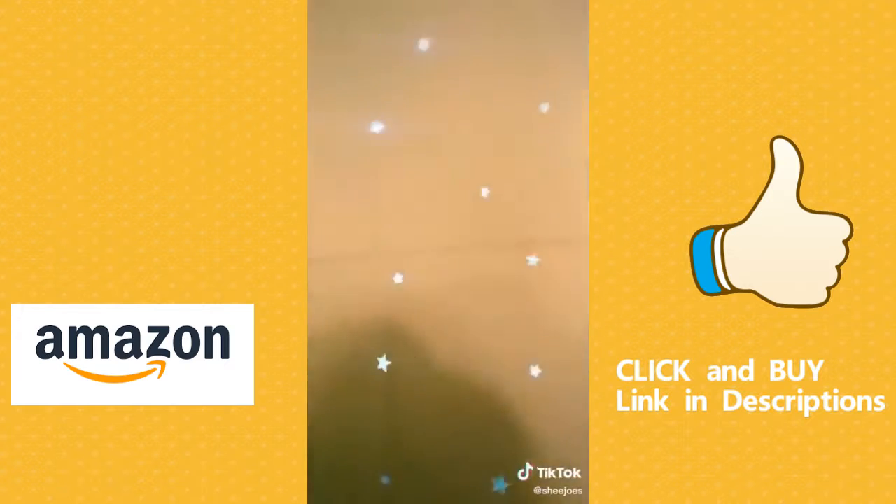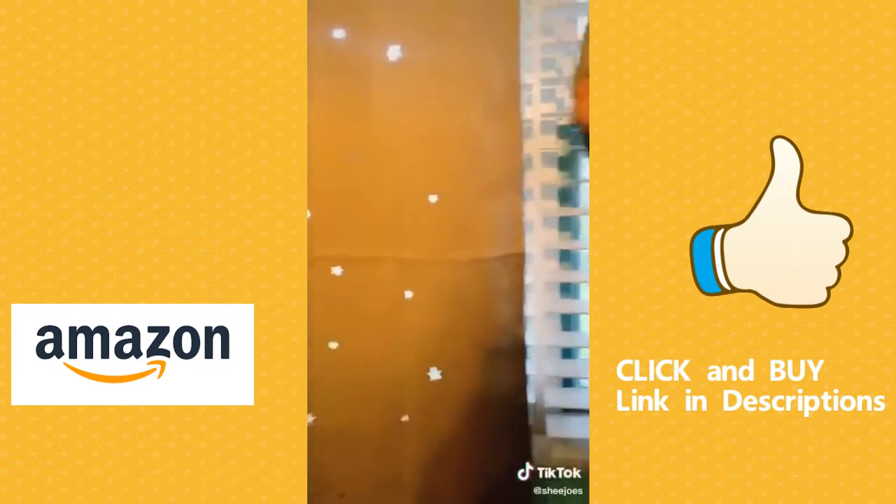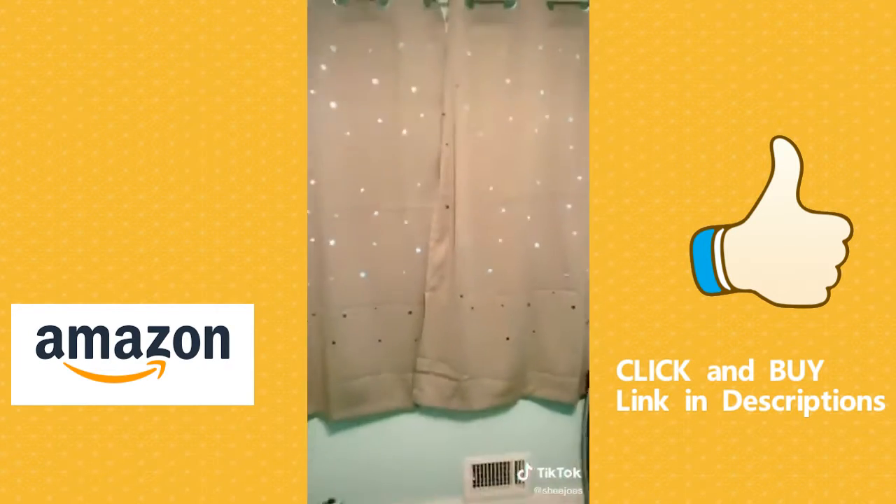I wanted to buy blackout curtains for my son's room. I went on Amazon and found these curtains. They have stars punched out, so watch when I turn off the light and how cool this looks.